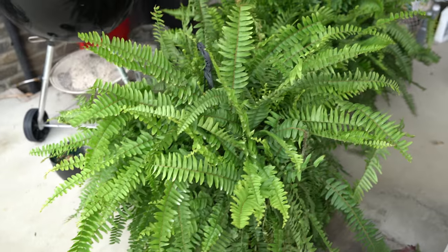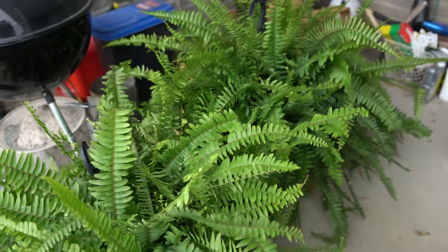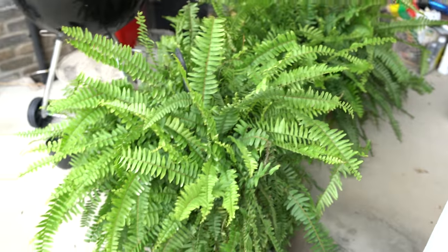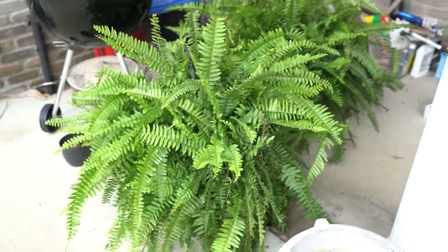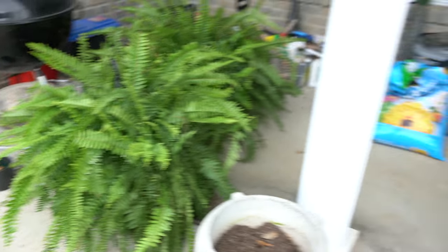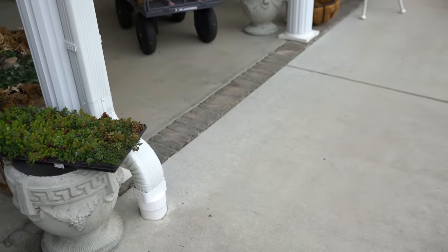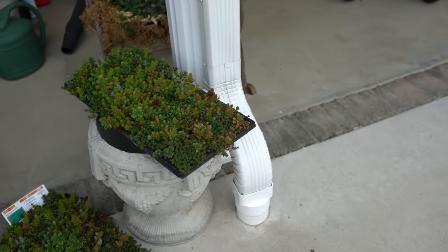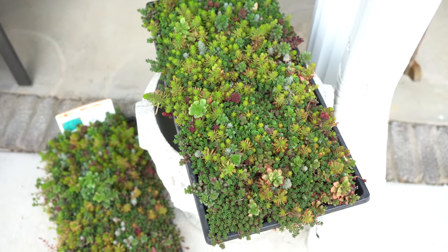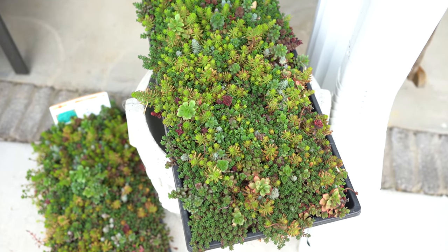I've got two very large ferns. I wouldn't normally buy ferns this early, but I'm a photographer and I have a prom coming up this weekend. I have to have a set made up that I do for the prom based on what the theme is, so I bought those to be able to use in my set.